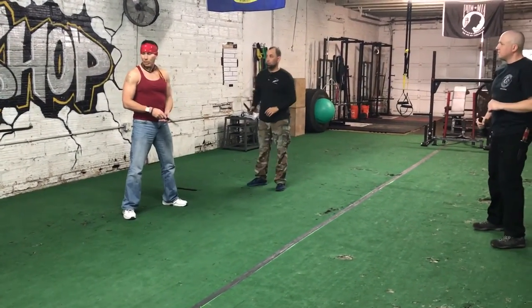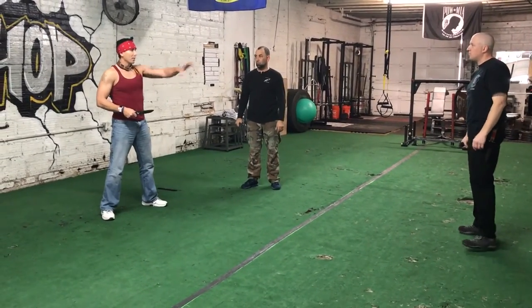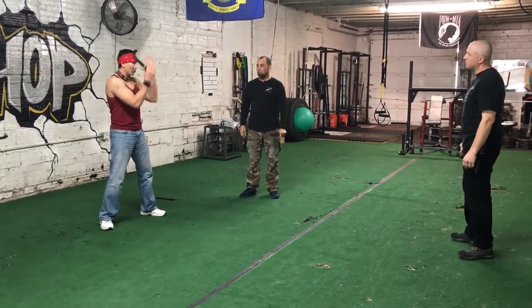And that doesn't have to be a stick — he can be throwing a war club, he can throw a tomahawk. The bigger the object, the more it's going to buy him time against the opposite person, because they're trying to deflect it.